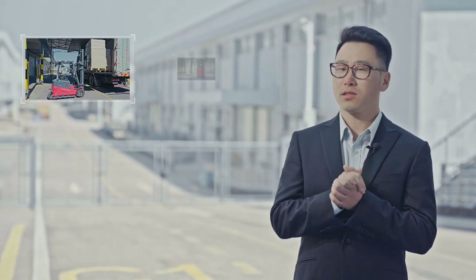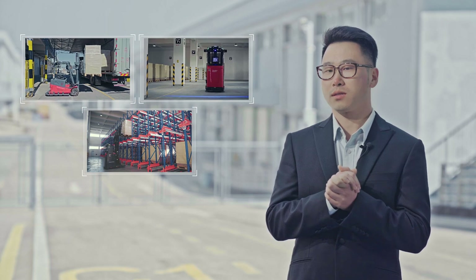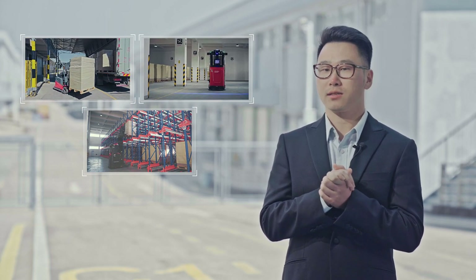When we talk about automated forklift solutions, what are the biggest challenges? How does one deal with difficult environments and with different applications? Let's take a look at our customer site. We may find the answers there.